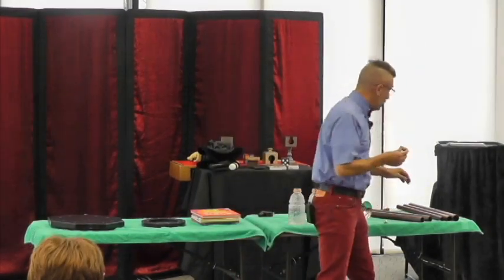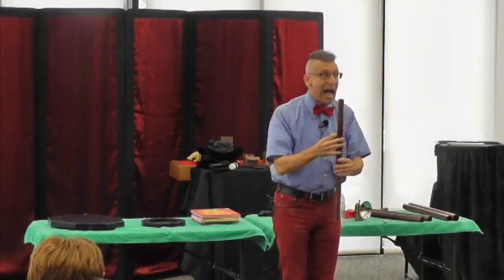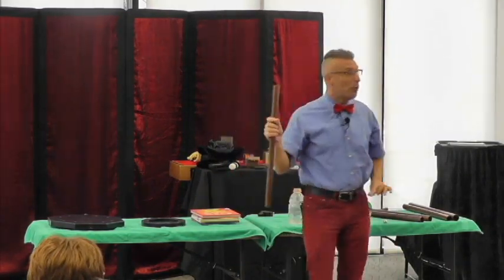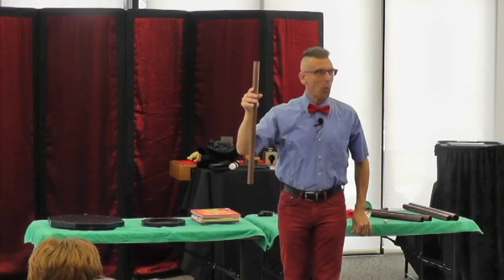I'm going to take the steel ball and a copper pipe. This copper pipe is one inch in diameter. I'm going to drop the steel ball from the top of the pipe and let it fall to the red carpet below. Ready, set, go. One!